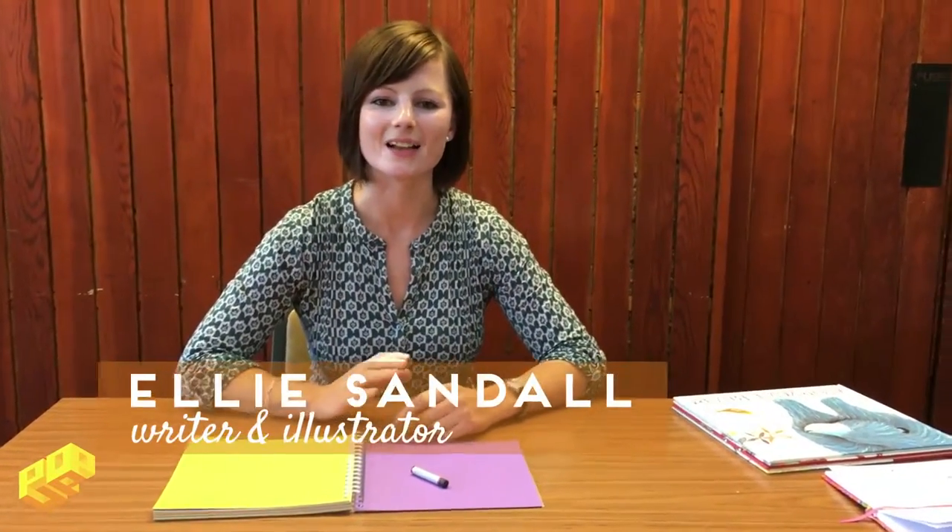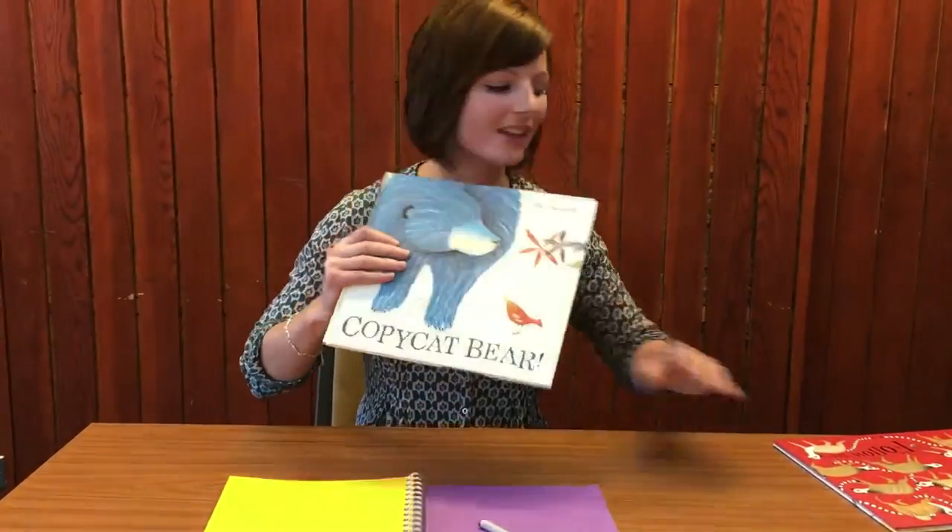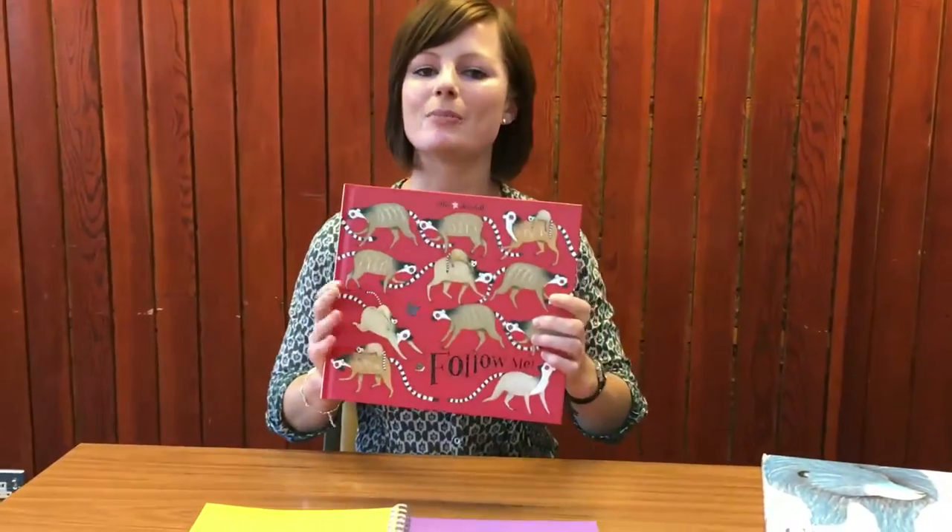Hello, my name is Elie Sandal and I'm the author and illustrator of books such as Copycat Bear and Follow Me. I'm going to show you an activity that you can do at home. It's a kind of warm up activity that I do to get my crayon really loose so that the character of my drawing can really come through. It's called 10 Second Faces.